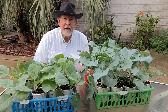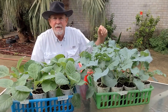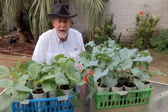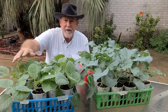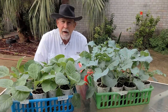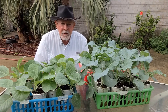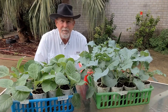Hi y'all, this is Larry from deep south Texas. It's time to get my broccoli and cabbages planted into the garden. This is Green Magic broccoli — it looks really good — and I have some Early Jersey Wakefield cabbages and some Flathead Dutch cabbages. I potted these up from my seed starting system about 10 days ago, having planted the seeds on October 1st. Today is November 1st and it's time to get them in the ground.